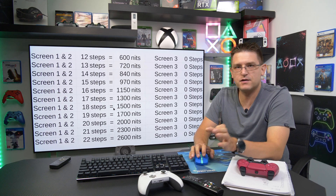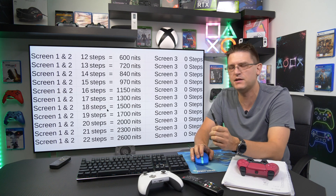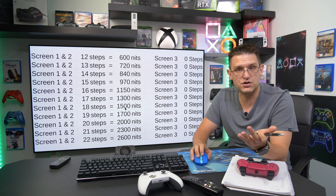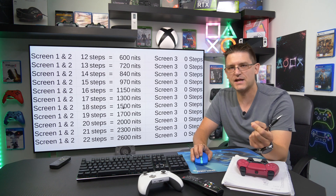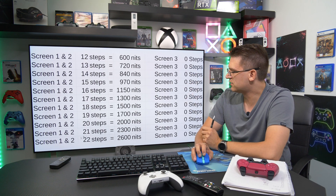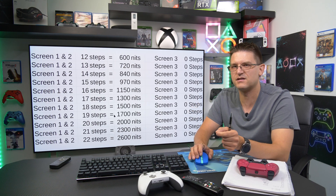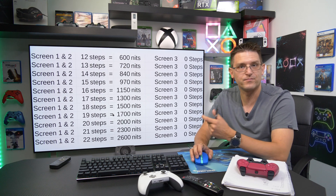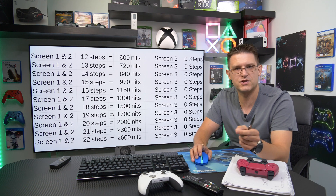That's it for this video. I hope this list is useful. For people without HGIG support on their TV, use these steps for a more or less accurate adjustment on your PlayStation 5 — it's very important for games like Gran Turismo 7 to have the right calibration values. I stopped at step 22 because we already reached 2600 nits, and there's currently no consumer TV that can display that brightness. Thanks for watching — please like, subscribe, and share.